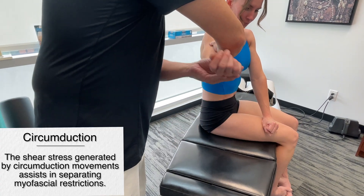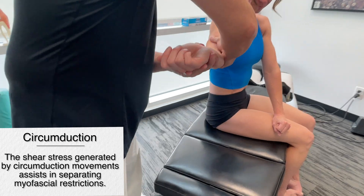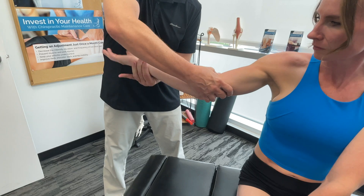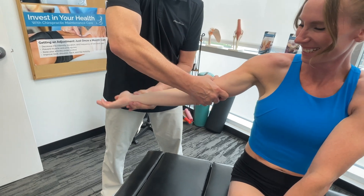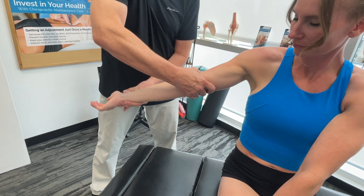Now obviously the biceps flexes the elbow and supinates the forearm — so pronation and supination. It's innervated by the musculocutaneous nerve.